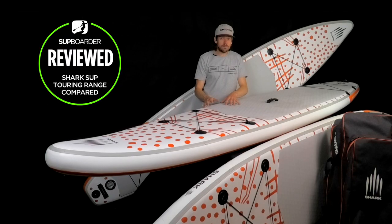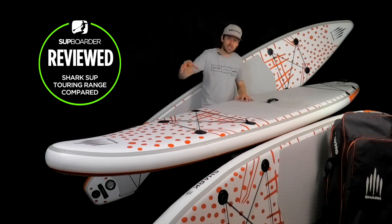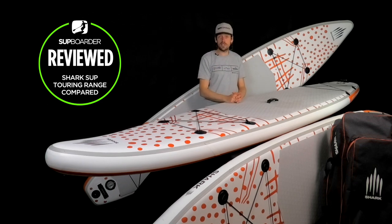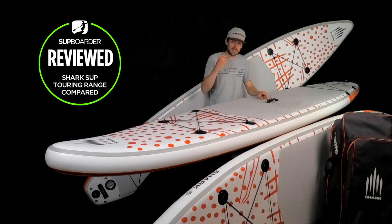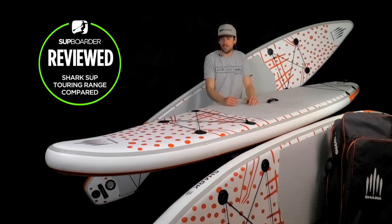In the future I'd like Shark SUP to push further into using recyclable-based materials in the boards themselves, though I understand that's a hard job. Most importantly, they give a three-year warranty as standard with all their boards, which proves they're happy with the construction. And again, 25 PSI maximum pressure — that shows they're focusing on making a hard-wearing board. Some brands recommend only 12-15 PSI, which doesn't inspire much confidence in their product.